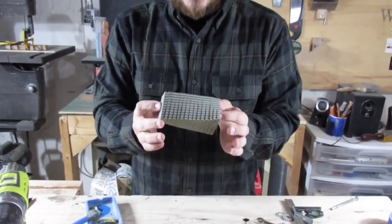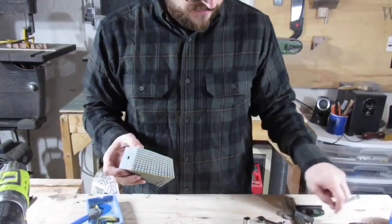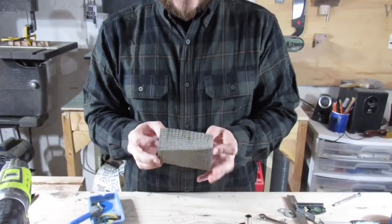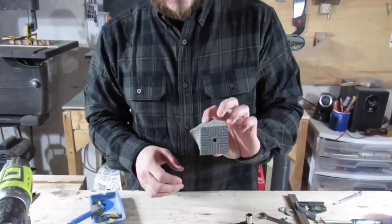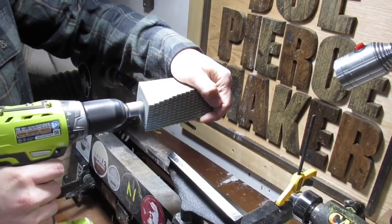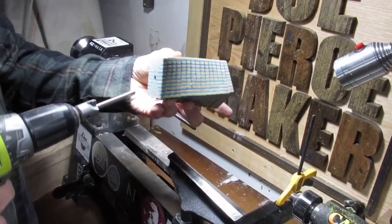I can put it on a pin mandrel because the pin mandrel is also a quarter inch. I think I'll put it on there real quick and I'm just going to get it round because honestly I don't know what I want to make out of it yet. So let's at least make it round and see what it looks like. It wasn't off by much but it was off a little bit. And then I'm going to use some spacers from just any old pin kit.